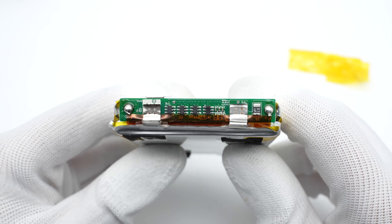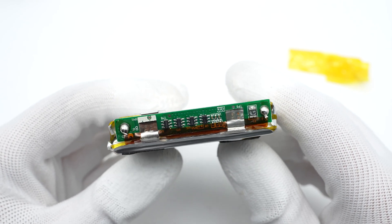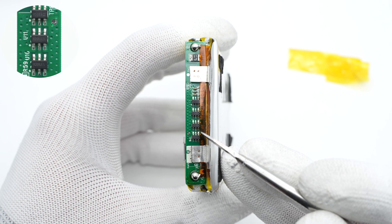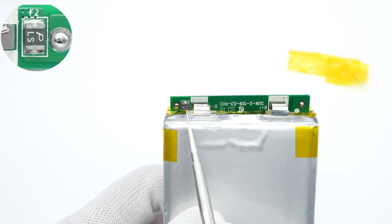The resettable fuse, battery protection chip, and parallel MOSFETs are on the protection board. The battery protection chip is marked with CGVM. These three parallel MOSFETs are used to control the output, and a resettable fuse is on the back.